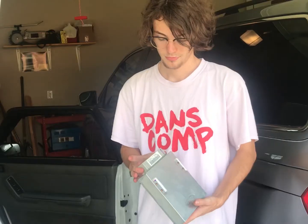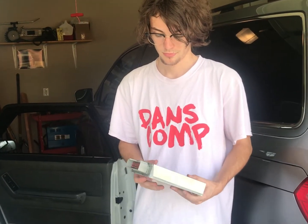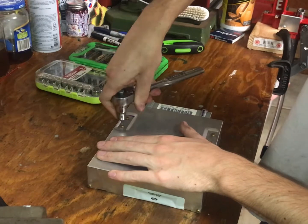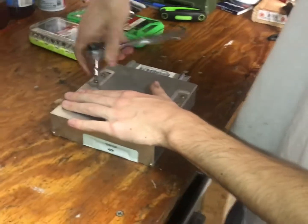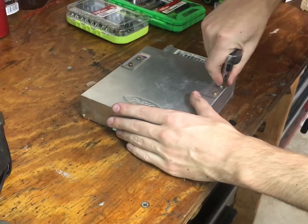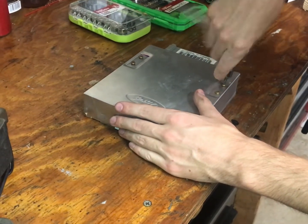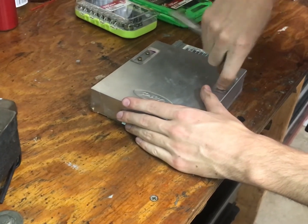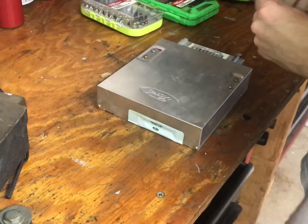That leads me to believe that it's probably in the computer, unfortunately. But hey, that's troubleshooting, right? I guess it's off to the shop — we're going to pull this box open and see what we can find. We're just going to pull the lid off of this ECU and see what the inside looks like. We might get lucky — maybe it's just got some leaking capacitors that we can replace. Otherwise we'll be looking at buying a rebuilt one.